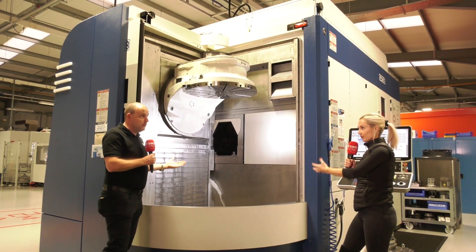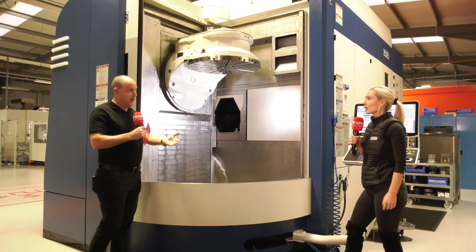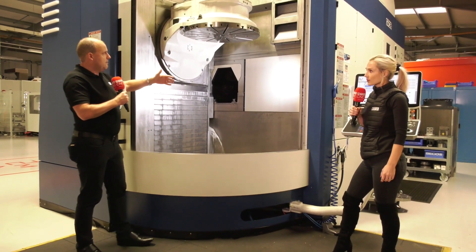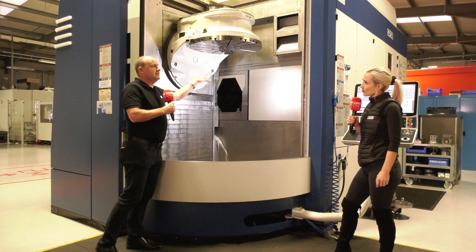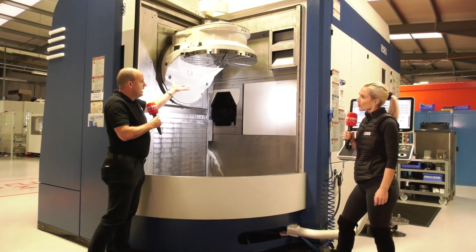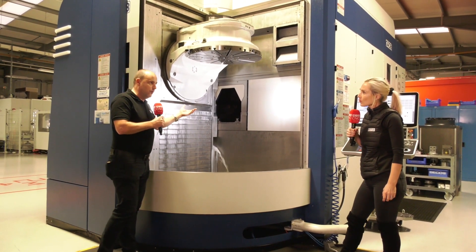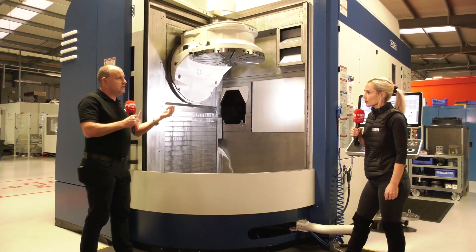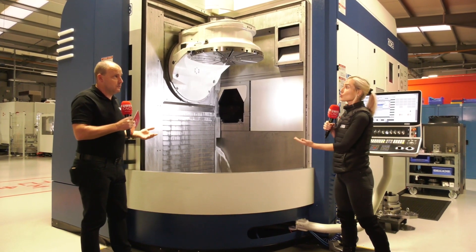The fact that the door opens up here means you can also crane components in, which you might need to if you're working in the mold and die sector. And when these machines can machine inverted — as they can here — the swarf falls away when you're machining with the spindle, so you don't get any contamination from swarf which can affect the surfaces of a mold.